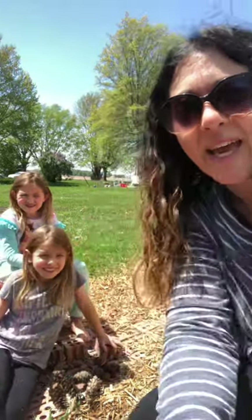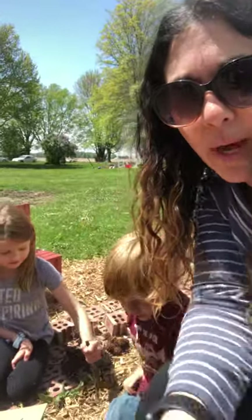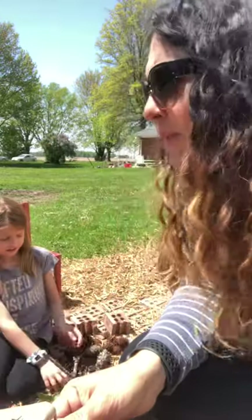Hi guys! We are excited to share with you our beginnings of our bug hotel. For e-learning this week, one of the options was to build a bug hotel and we just thought it would be fun to show you how we're going to build it. You can grab any container you want — we're going to use a tin pot. You can use a coffee mug, you can use a bucket.